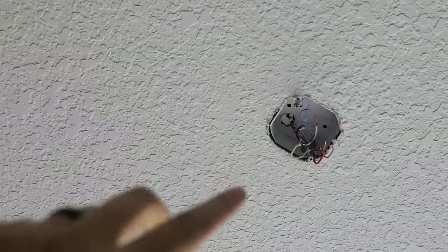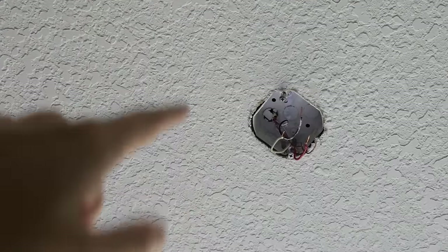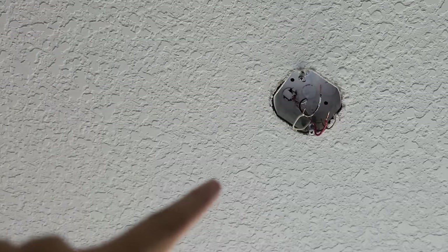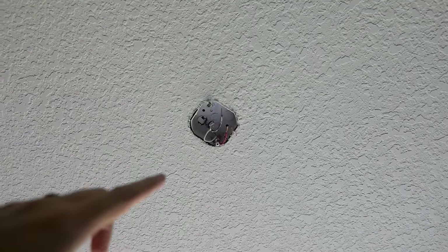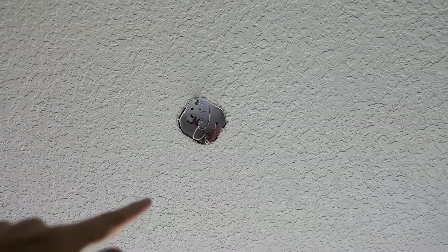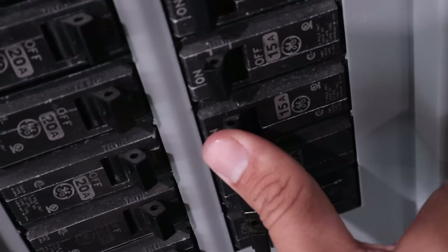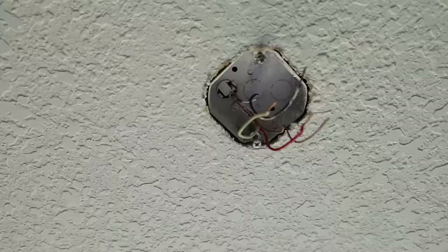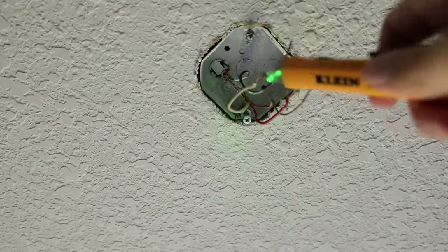When it comes to any electrical work — when installing a new light fixture — you want to make sure that you have no power going to the box. At a minimum make sure the light switches are off, but it's always safer to turn off the circuit breaker that's sending power to the light switches. And then once the switch and/or circuit breaker is off, you always want to test your wires to make sure there is in fact no power going to them.